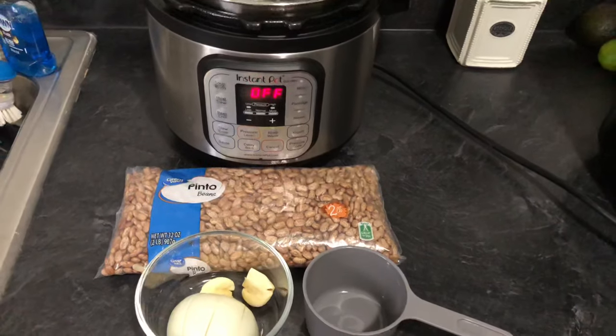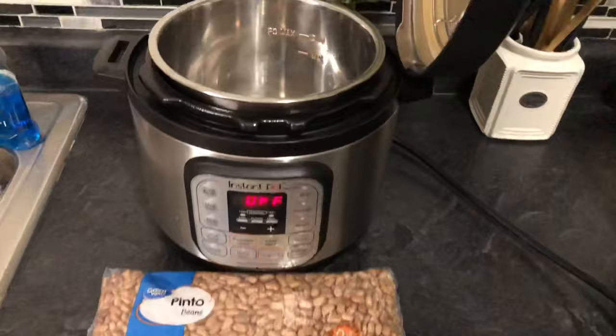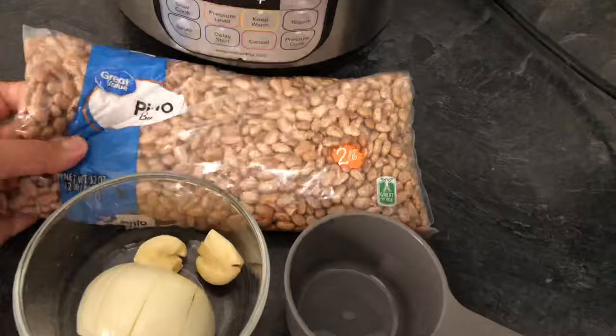Hey guys, welcome back to another video. In this video I'm going to be showing you how I use my Instant Pot to make pinto beans. I have the Instant Pot Duo Mini, so I have the three quart Instant Pot.